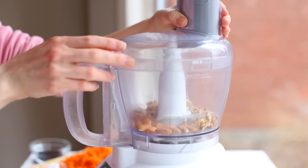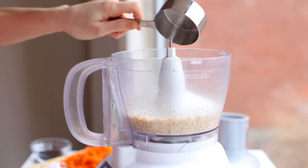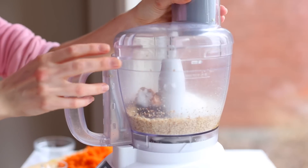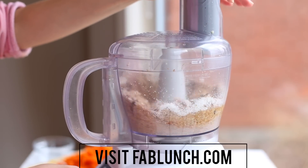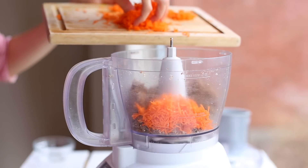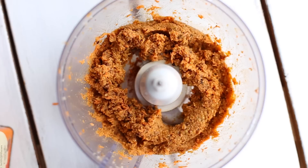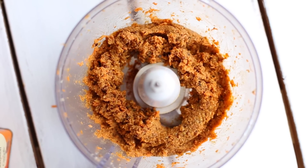Add the nuts to your food processor and process until ground. Then add the rest of the ingredients except for the carrot and process until well combined. I included the measurements and directions for these recipes on my website at fablunch.com — the link will be in the description. Finally, add your shredded carrot and process one more time until all of the ingredients are well combined. It might not look so appetizing right now, but trust me, it is super yummy.